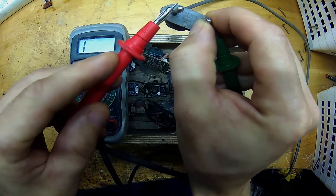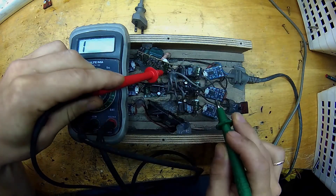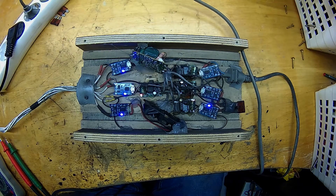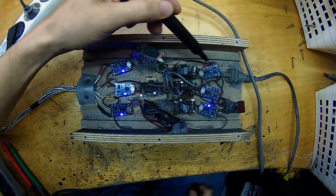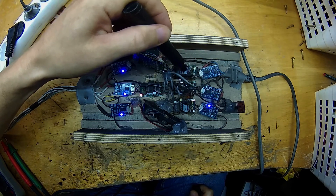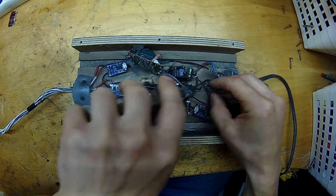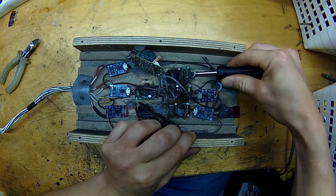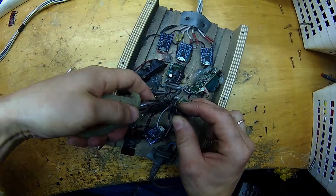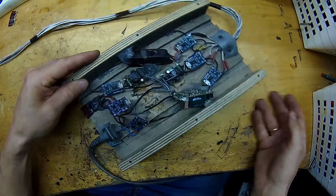Now let's check for short circuit in the system with a simple continuity test. Seems like no shorts there, so let's plug it in and see which power modules are working. Looks like two of them are dead — no blue LEDs there. Let's remove those dead power supplies. Now there is some room for new power supplies.